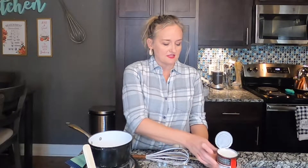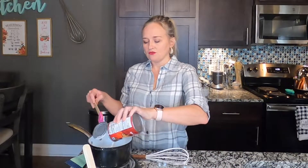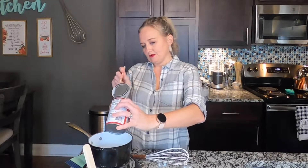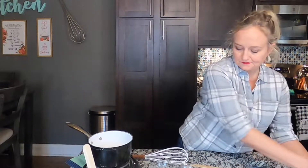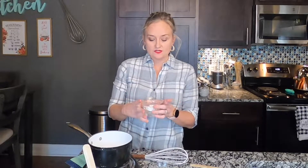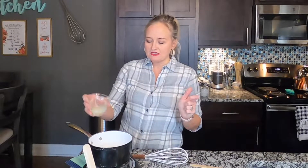To begin, you're going to take one can of Thai Kitchen full-fat coconut milk — not the coconut milk from where the soy milk and oat milk are. To that you're going to add a tablespoon of arrowroot powder or cornstarch. Arrowroot powder is the closest to cornstarch, and if you want it to be stretchy, use tapioca flour or starch.